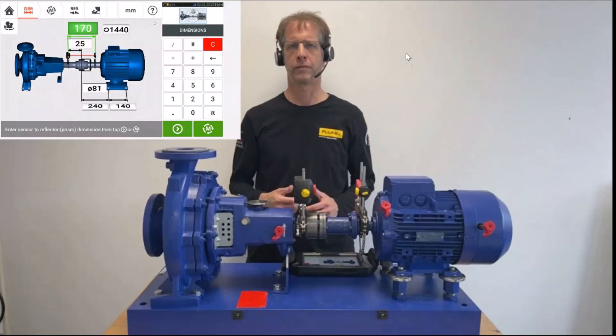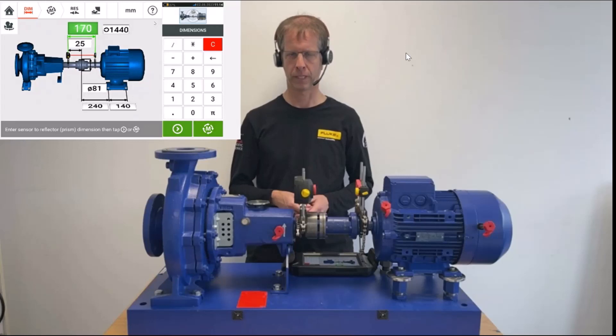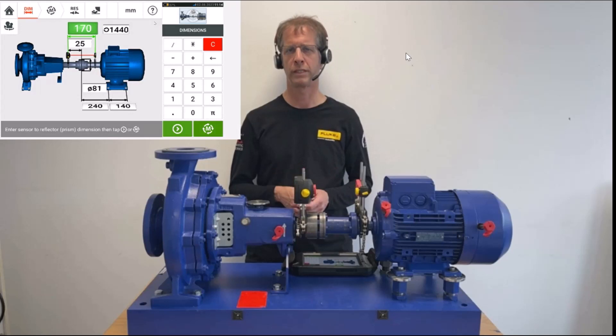Now that we have set up the measurement in the dimension screen for the shaft-aligned touch measurement, let me explain how to carry out the measurement in the so-called active clock measurement mode. Active clock is one of two possibilities — apart from active clock, we also have static mode with the shaft-aligned touch.